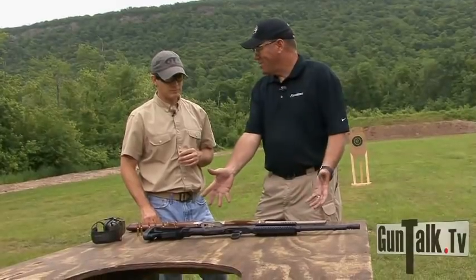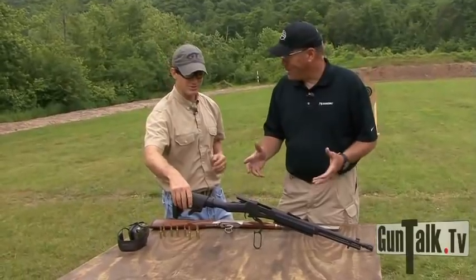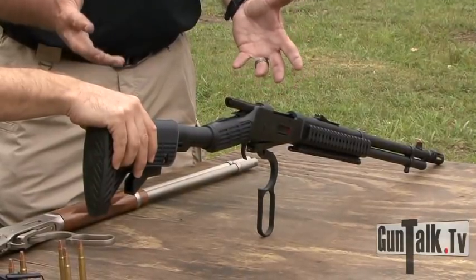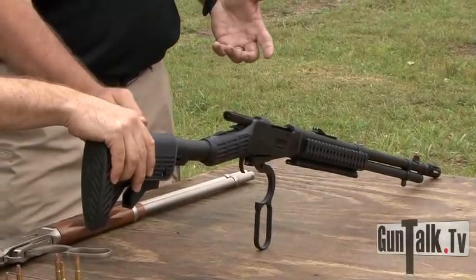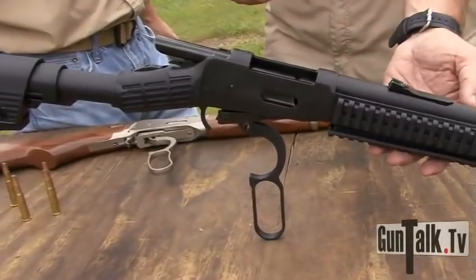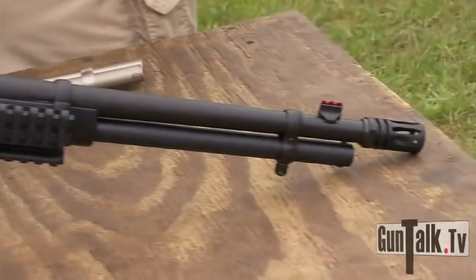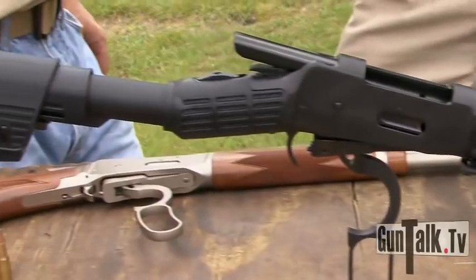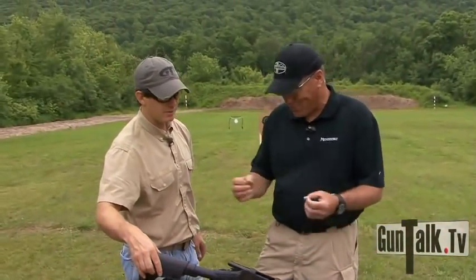But then we go to this. This is your standard traditional lever action — John Wayne would have loved this gun. But this is our Mossberg 464 SPX line. You've got a six-position adjustable stock, adjustable comb, same operating system. It's got a tri-rail with covers on it and fiber optic sights. So this truly is your tactical lever action rifle — going back to the original theme of the tactical rifle. Now we've just made it modern.